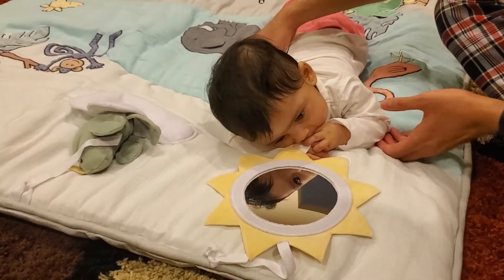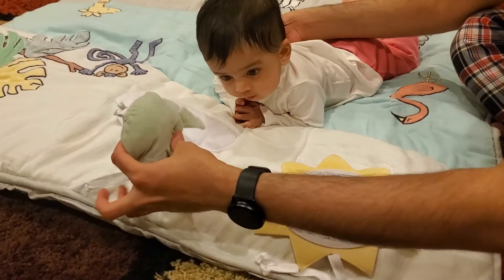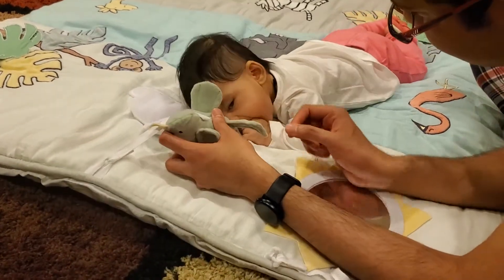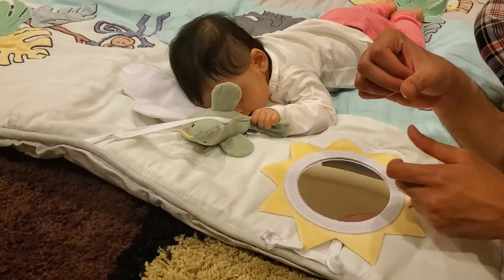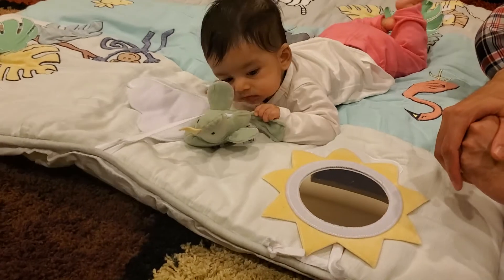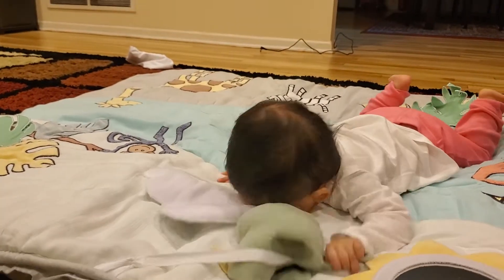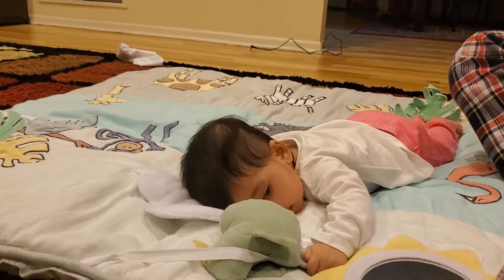Okay next, let's play with this toy. You can see she holds on and touches the toy — you want her to grab things, and it is safe because it's all cloth.